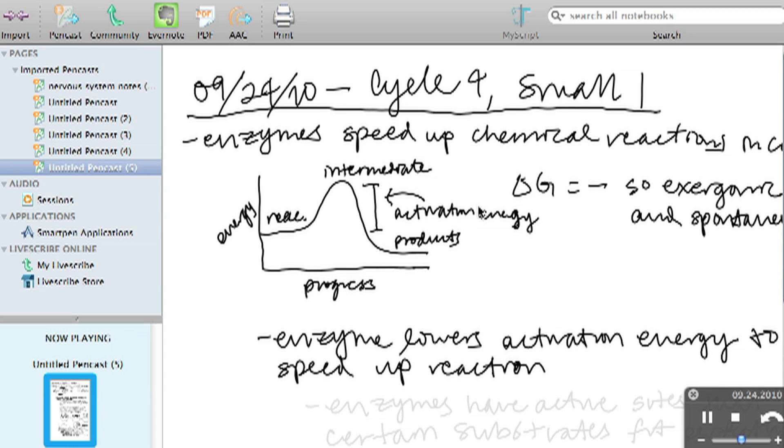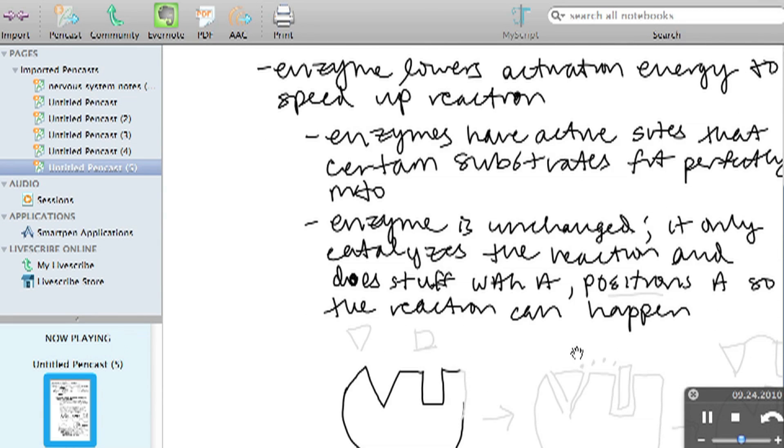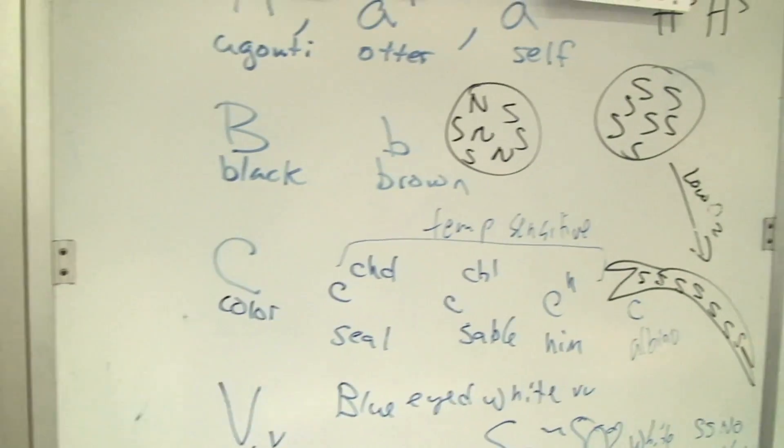It actually helps me too, because when I'm trying to make a test and I forgot exactly what I said — or did I mention that, or did I teach that part — I can actually listen to the pen casts. Sometimes I make tests as I'm listening to my own words being said. That way I know for sure that all of them have access to that material, and I can make the test questions more relevant to their information.